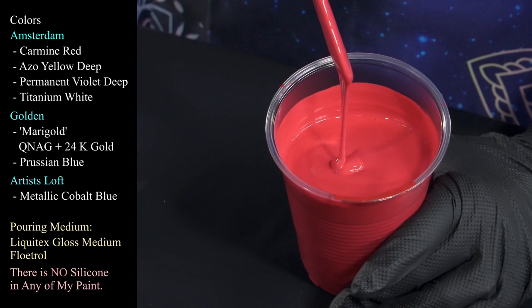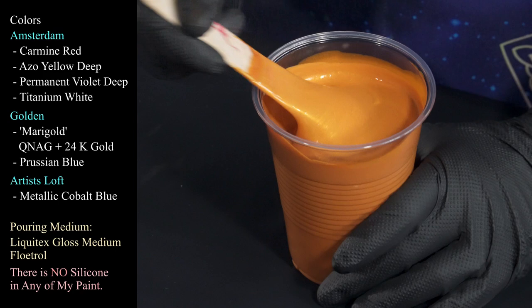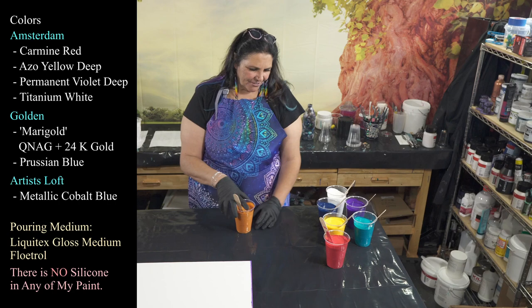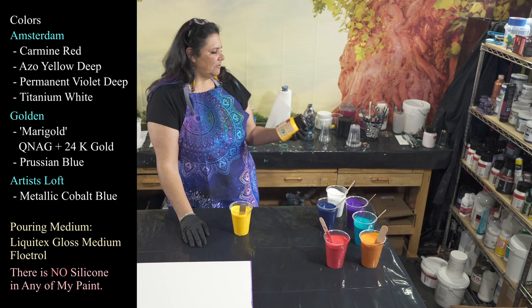Then we have Miss Marigold, my lovely color that I have been having so much fun with. This is the quinacridone nickel azo gold mixed with DecoArt's 24 karat gold, and she's just so pretty — such a happy, sparkly, shimmery color, which I'm confident is going to go very well with the rest of this. So this is my orange — well, my marigold instead of orange.